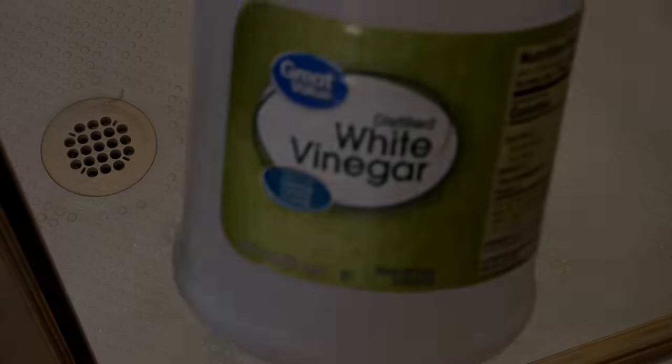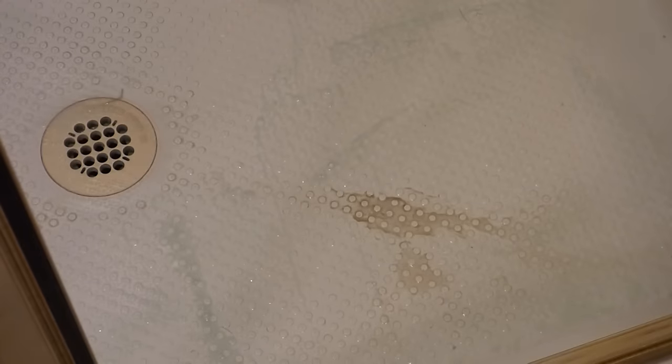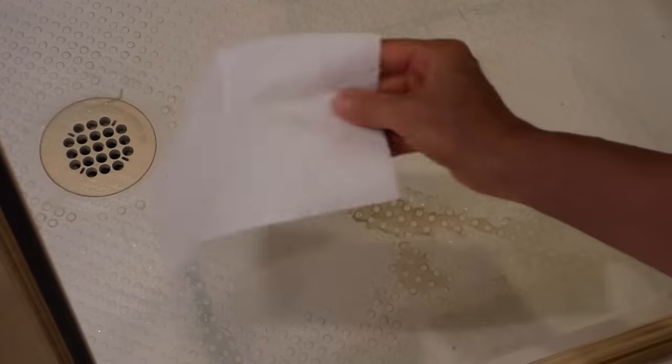For these tough spots, I am going to try some white vinegar. Before we go any further, I want to give you a clear warning not to use the Clorox and the vinegar at the same time. Just put a paper towel down and soak it in white vinegar and let it sit.